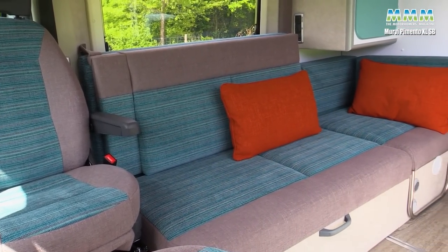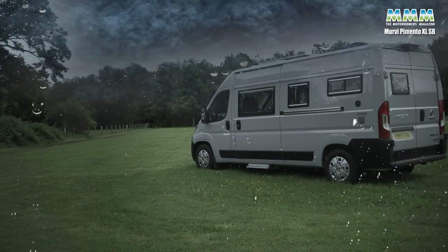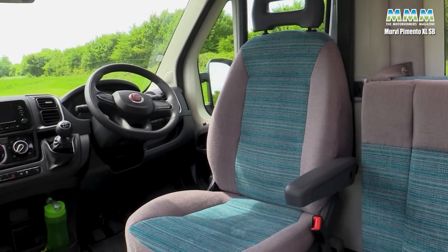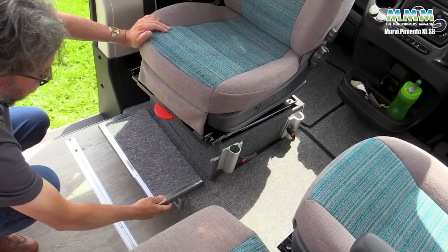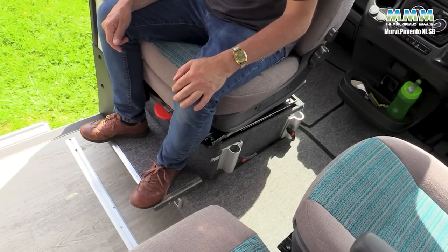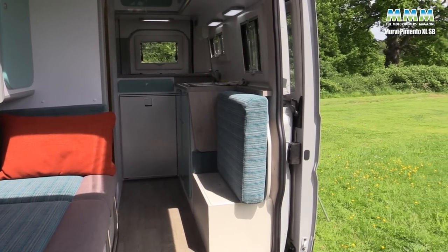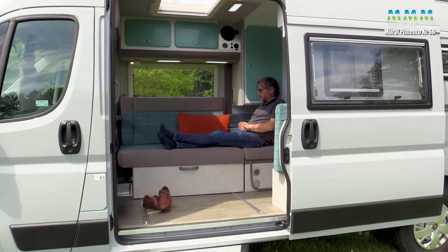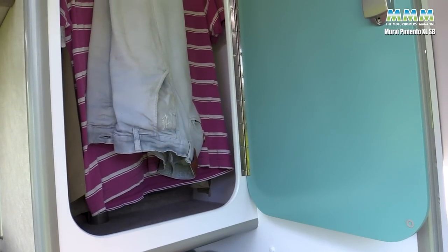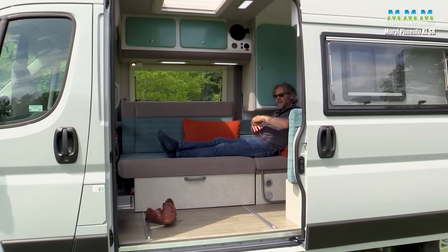The storage at the back is why you choose a Pimento XL, but this is why you choose a Mervy: you've got this super comfortable sofa looking out through the big sliding door. Even when the weather's not great and the door's shut, this is a comfortable, relaxing space with lots of room. You've got the twin cab seats which both swivel around easily, and there's a little footrest flap so the passenger seat occupant's feet aren't dangling in mid-air. You can also sit on the sofa side with your feet up. There's an option for a reduced-depth wardrobe which feels more spacious.